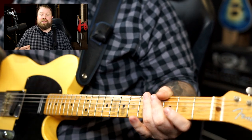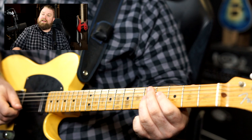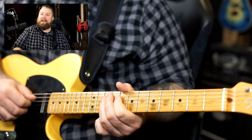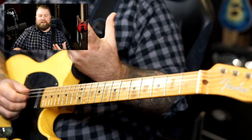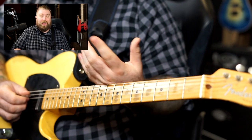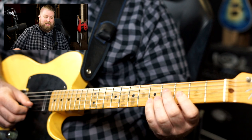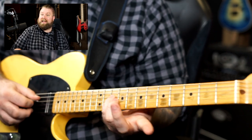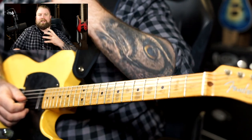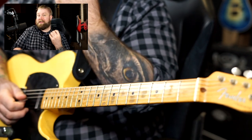If you see the note C when reading on the stave, you could play that C note here, or here, or here — there are lots of ways you can play these notes. If you see two consecutive notes, C followed by an E, you could play C and E in multiple positions. There are lots of different ways you could play those notes, so working out how you are going to play something on the guitar can actually be extremely tricky.